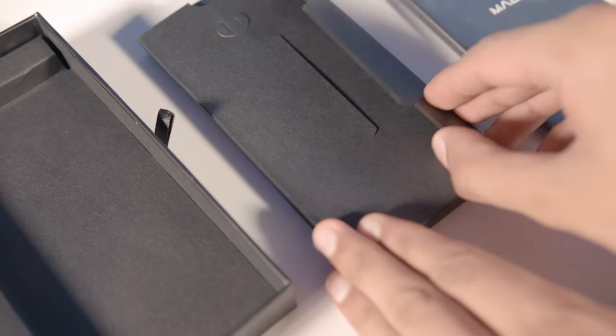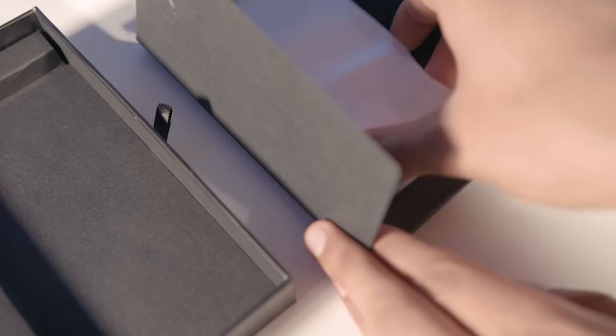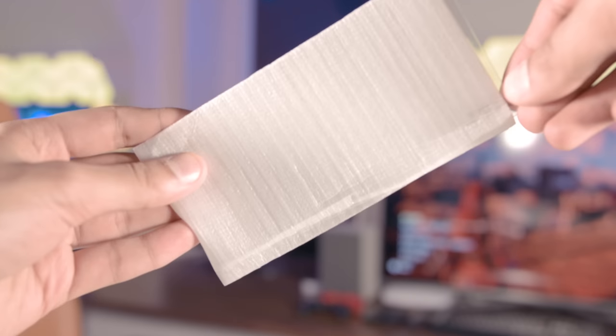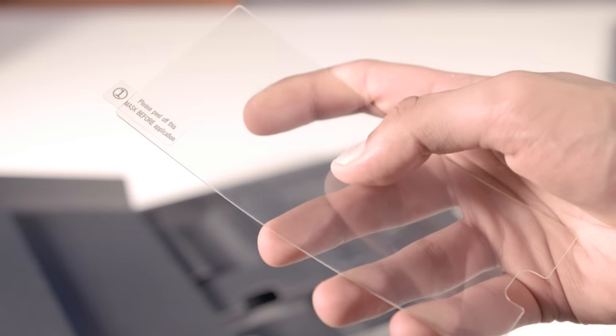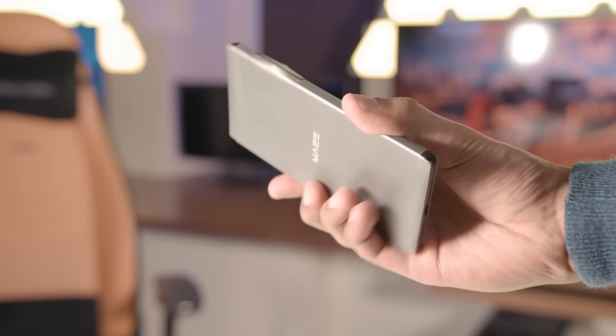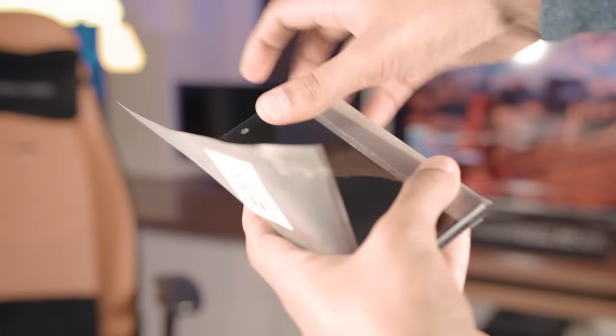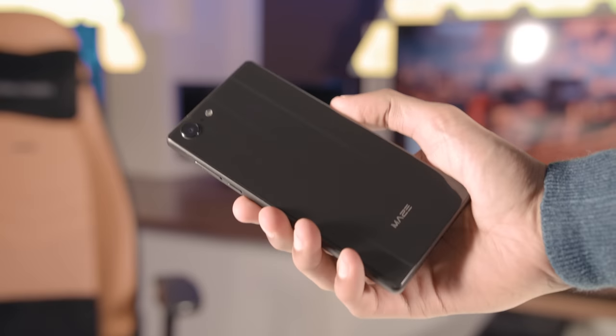A really nice touch: in the small box where I was only expecting an instruction manual, there's actually a tempered glass screen protector, which offers not only higher strength than a plastic one, but also better transparency. And then the smartphone itself, covered in a protective film, which we're now going to take off and look at the phone for the first time.